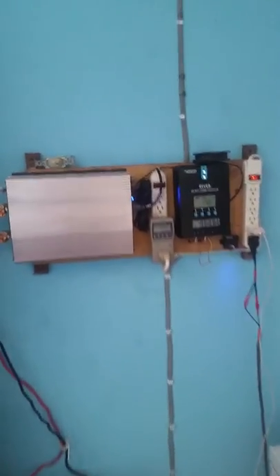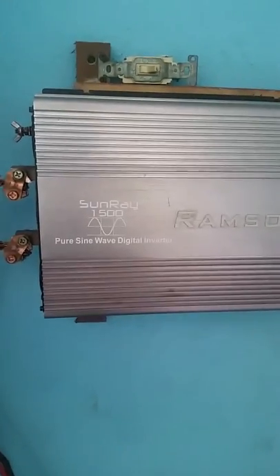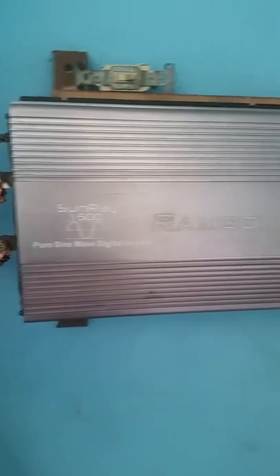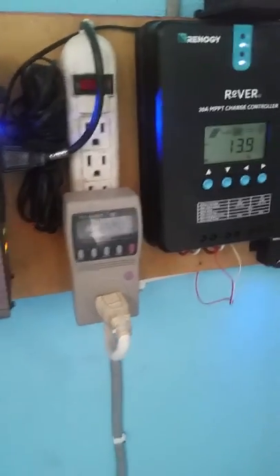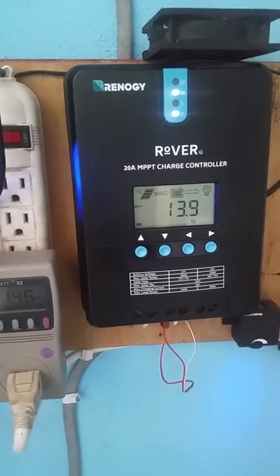This is my solar generator. We have a Ransom Sunray 1500-watt pure sine wave inverter. We have the kilowatt meter, and we have the 20-amp MPPT charge controller.